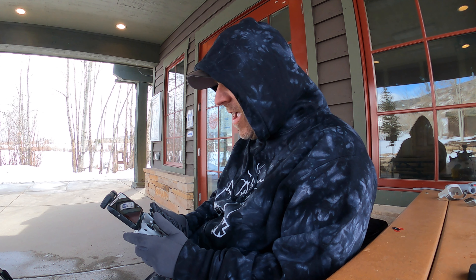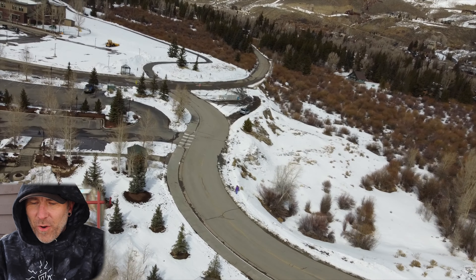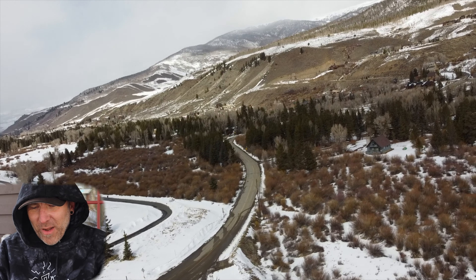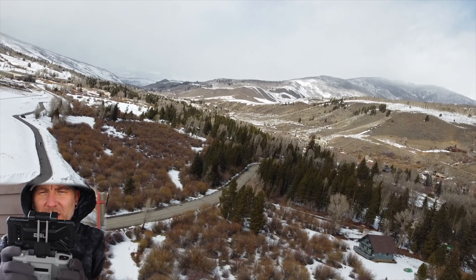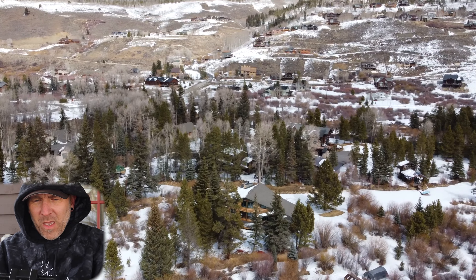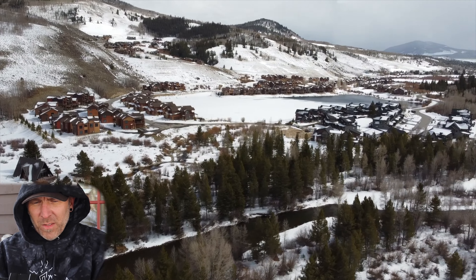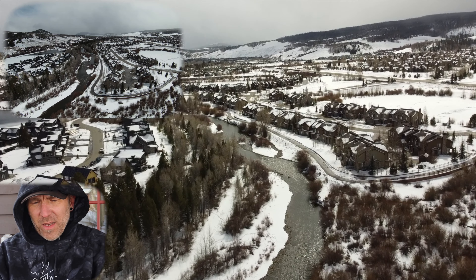The wind is crazy — I'm fighting it to even get back to where I took off from. I'm not a big fan of FPV mode on regular drones because it is sort of clunky; you let go of the stick and it snaps back and looks weird and crooked. So let's turn that off and put it back into follow mode, and now we have it working similar to what it should.